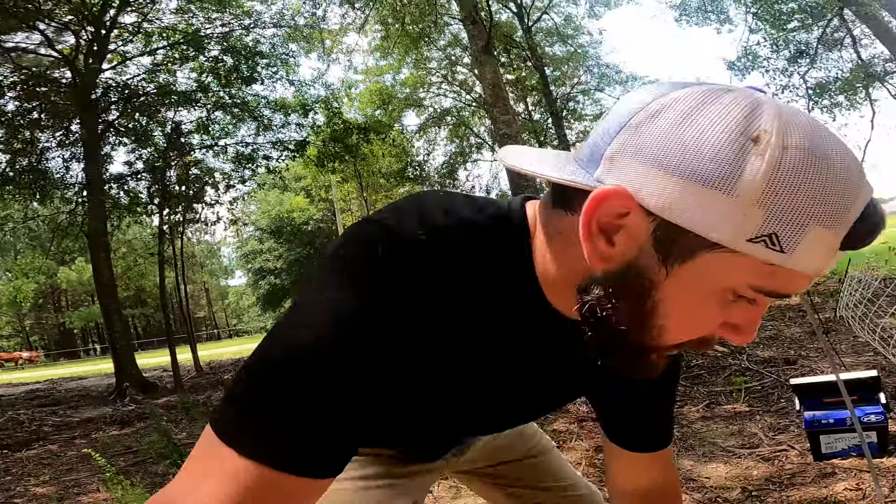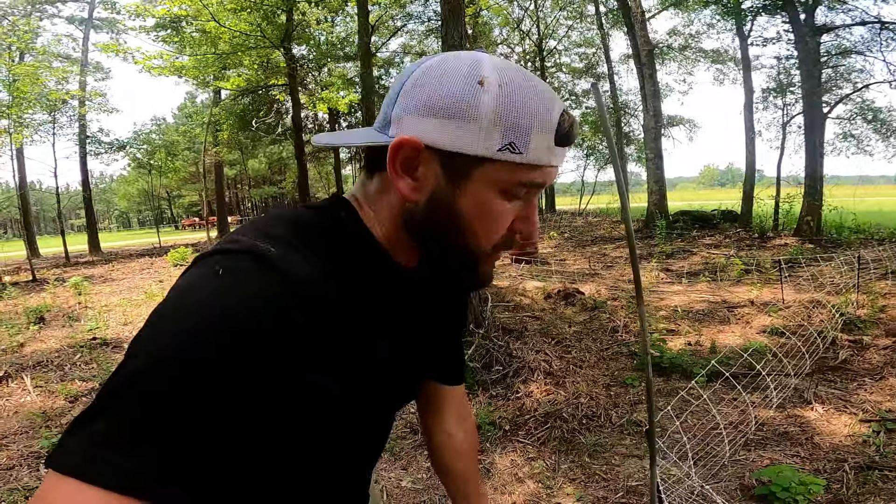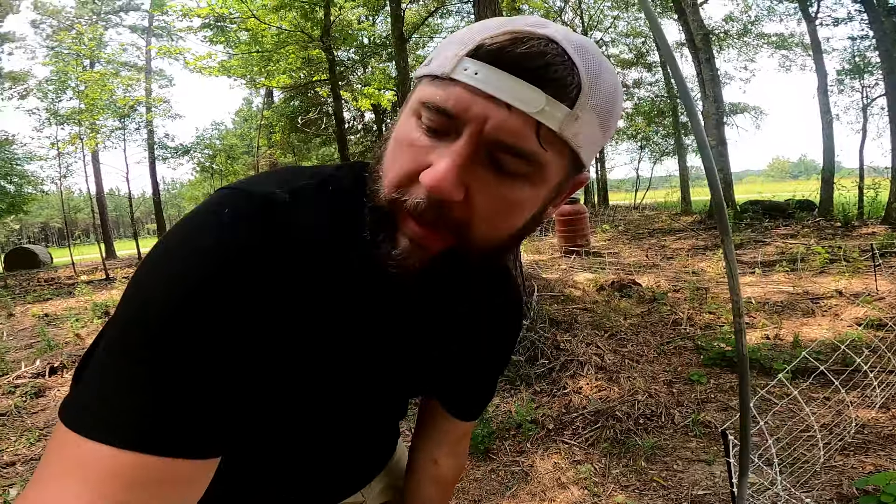We're feeding our lambs a hundred percent off that forage and our pigs probably thirty to forty percent off it. We still give the pigs feed because we want them to grow, but it's helping keep our feed bill down. And of course it's taking less time to work the land - if we didn't have them we'd be using a tractor to bush hog under here. We're trying to streamline our farm; the more time we stay on the bush hog, the less food we have for the animals.